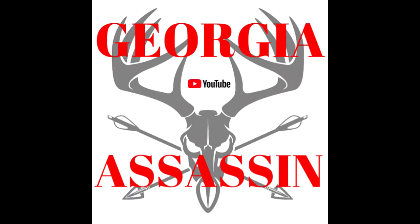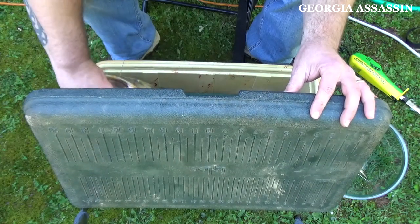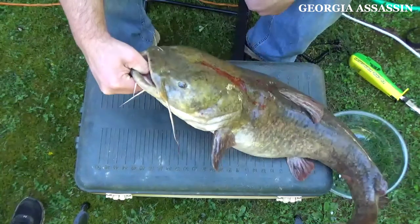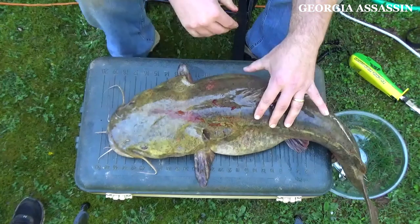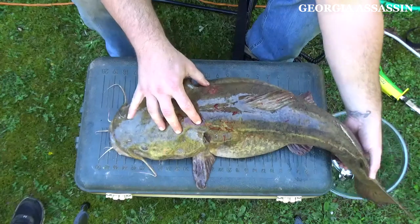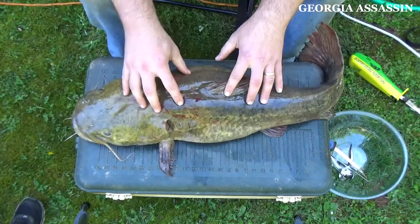What's up everybody, welcome to another video. Today I'm going to be showing you how to fillet and skin a 16-pound flathead catfish. Alright, here is our flathead that we caught this morning a couple hours ago. We're going to go ahead and cut them up into steaks.